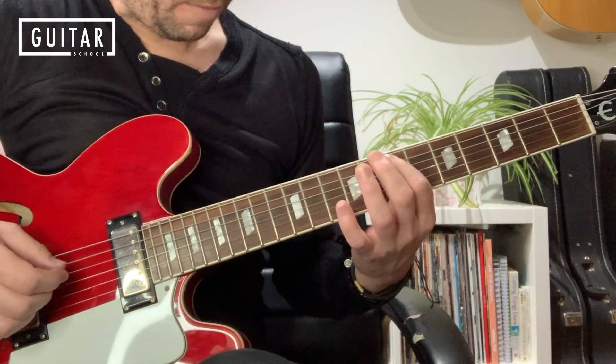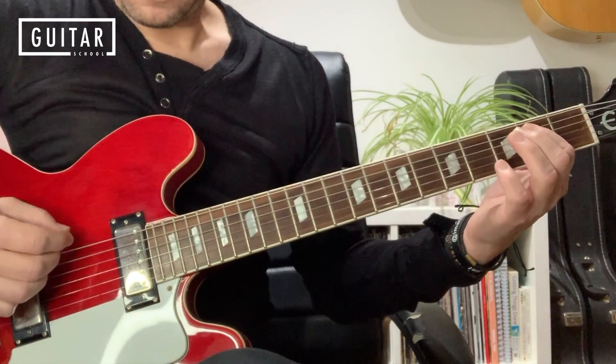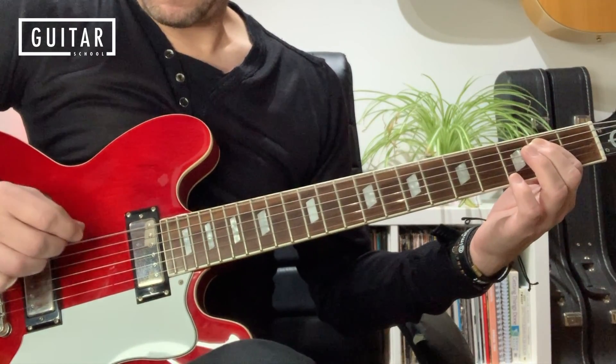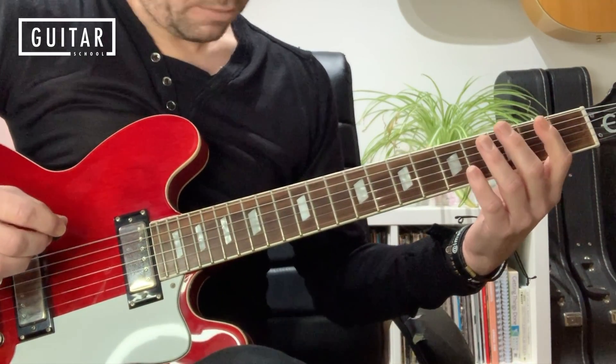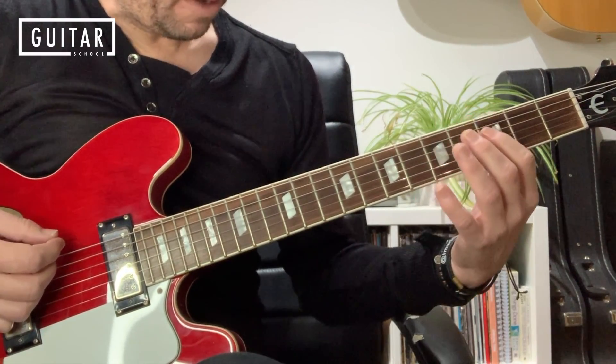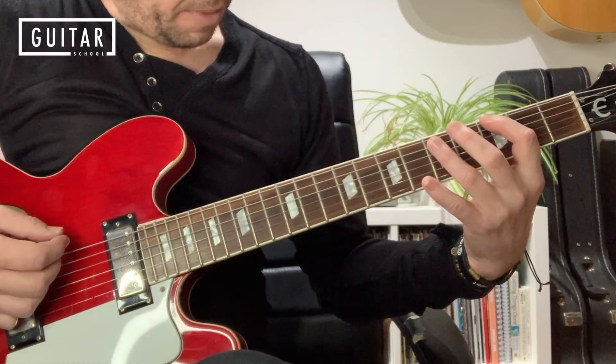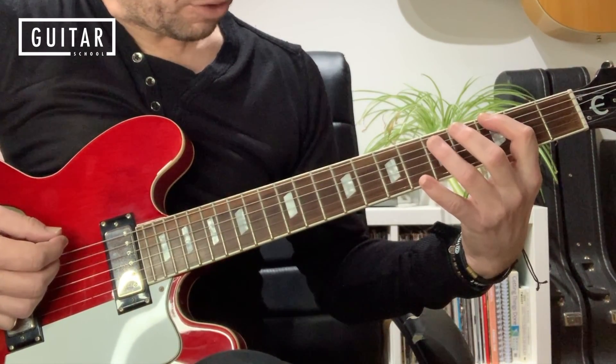So the last measure ends, then there's an open E string on the top, and then we come into two power chords: G5 and A5. G5 is the 3rd fret of the 6th string with finger 1, and the 5th fret of the 5th string with finger 3.